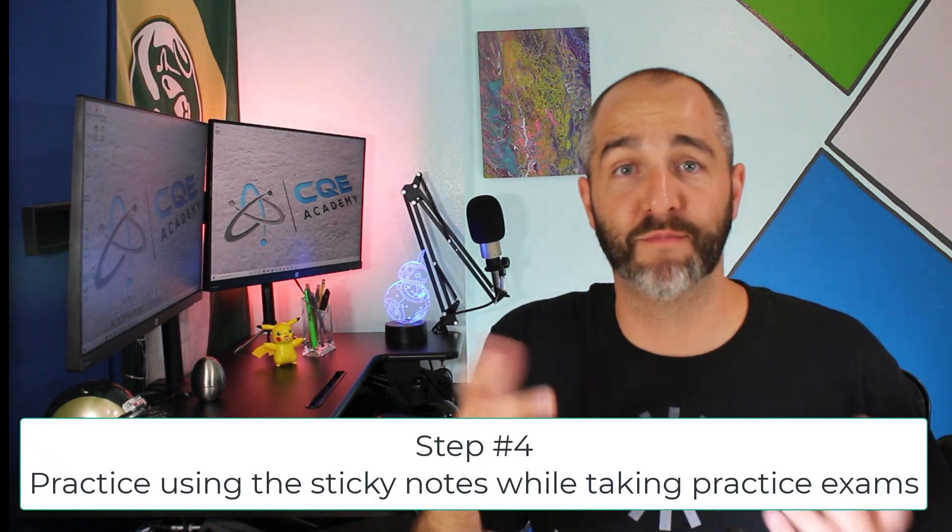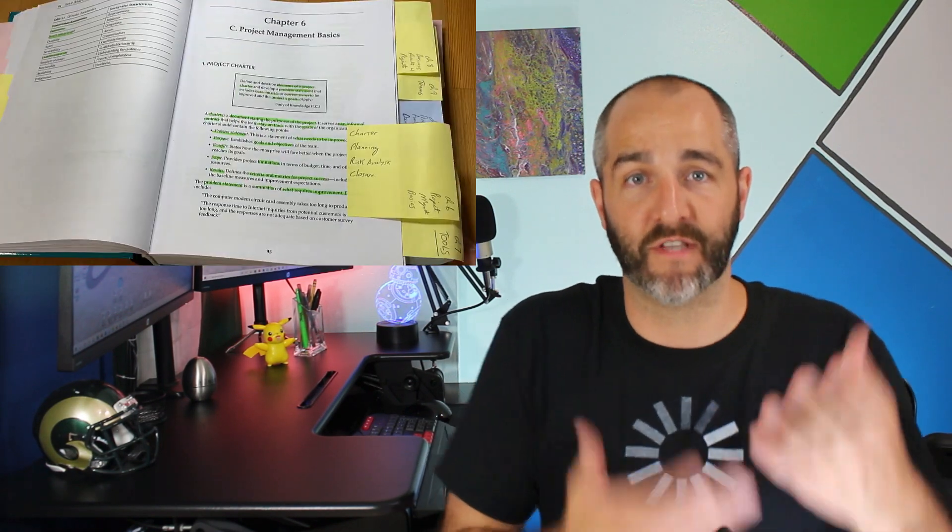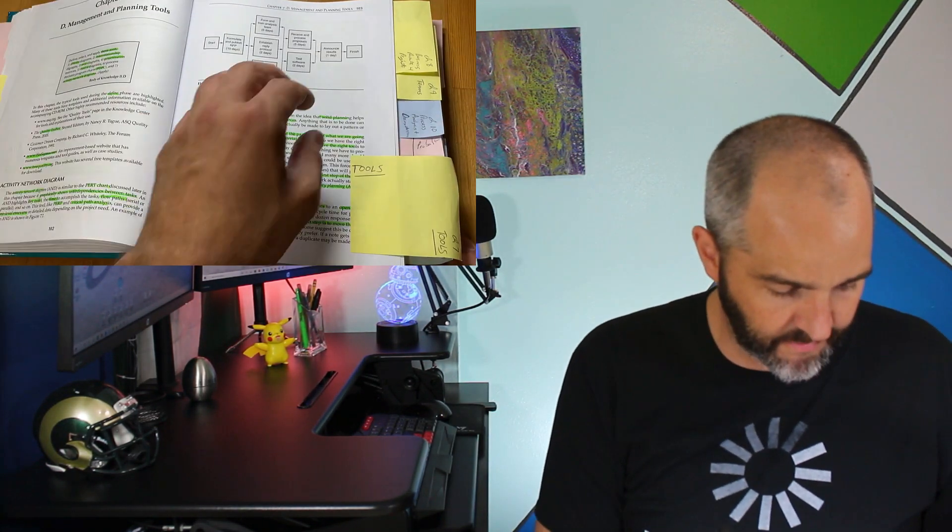Step number four is to simply practice. Once you've got these sticky notes set up, take a few practice exams using them. Get used to flipping through the book, and as you take practice exams, if a topic comes up and it wasn't perfectly obvious in the book where that concept was located — maybe it's a question on teams, distributions, or process capability — add another note to one of these sticky notes. That way, in the future, if you see a similar question, you can quickly jump to that chapter, find the concept, and use it in the exam.